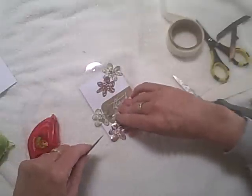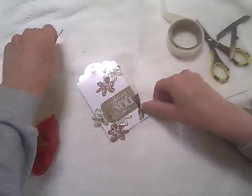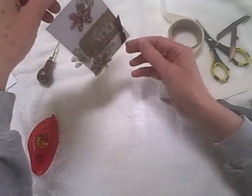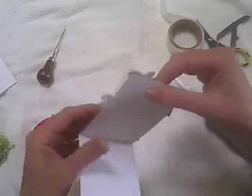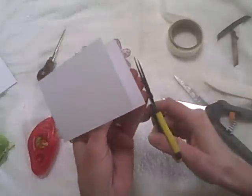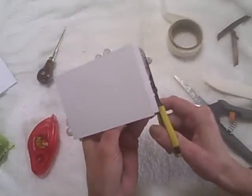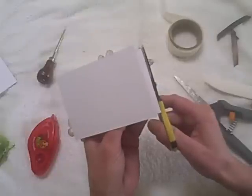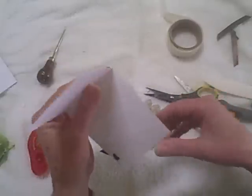Next I'll use a couple of glue dots under the tag to attach the tag to the card, just for a little extra security. Some of my flowers are hanging off over the side, so I'll go ahead and snip those off. I'm using Teflon scissors so the tape won't stick to them — if you look, my other scissors sitting there are quite gluey.